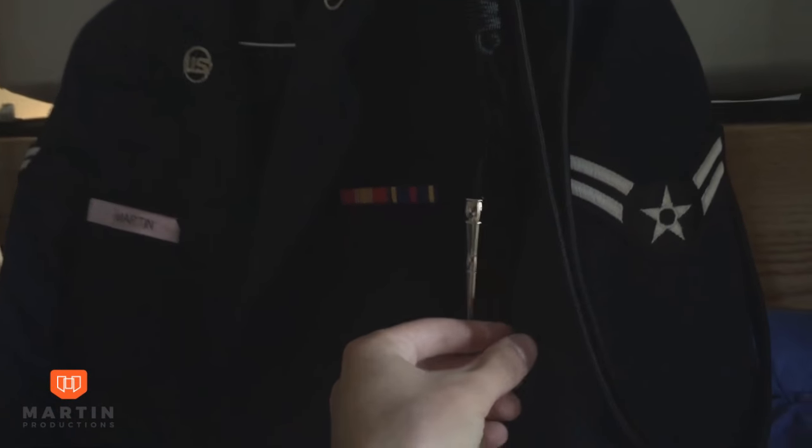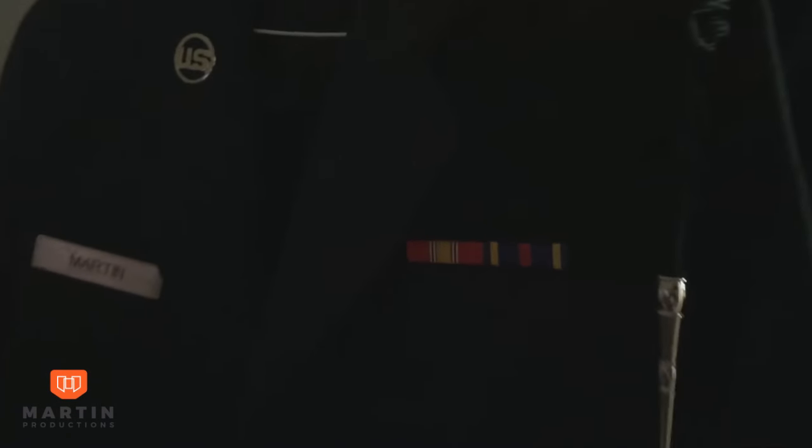It looks so much better. Then you have a ceremonial rope, which we don't really wear a lot, but it is an award and accommodation, so you have to wear it when you're told to. Please don't skip out on buying one. It looks really nice with the service dress — because this one is an award.